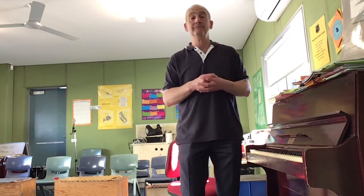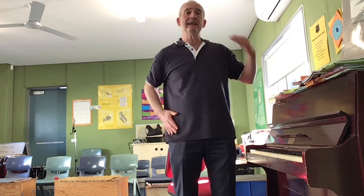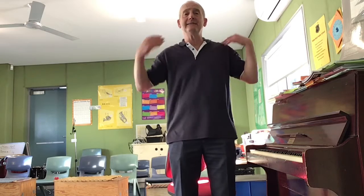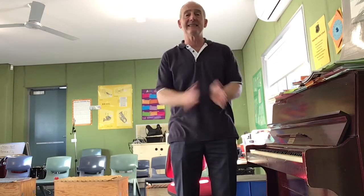Let's do some of our COVID-19 song challenges to warm up our voice. Ready? Sweetly sings the donkey at the break of day. If you do not feed her, this is what she'll say — Eeyore, eeyore, eeyore, eeyore, eeyore.